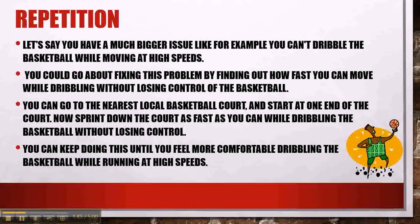Let's say you have a much bigger issue — for example, you can't dribble the basketball while moving at high speeds. You could go about fixing this problem by finding out how fast you can move while dribbling without losing control of the basketball.